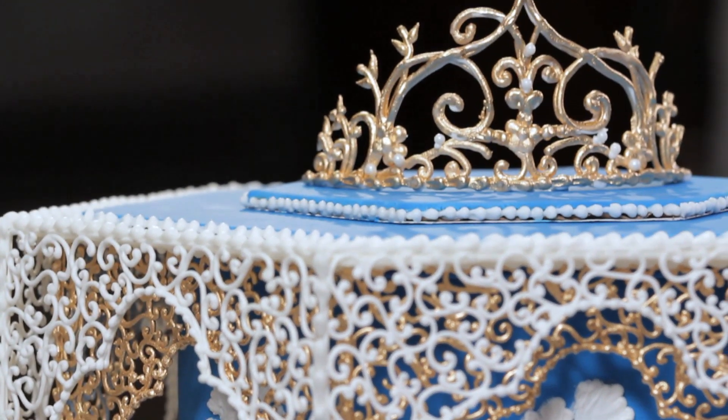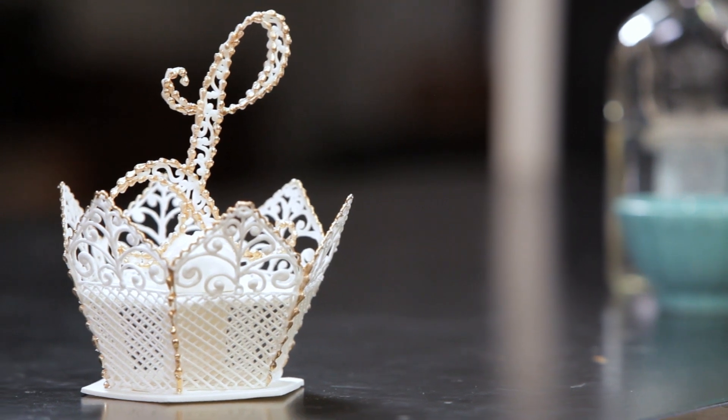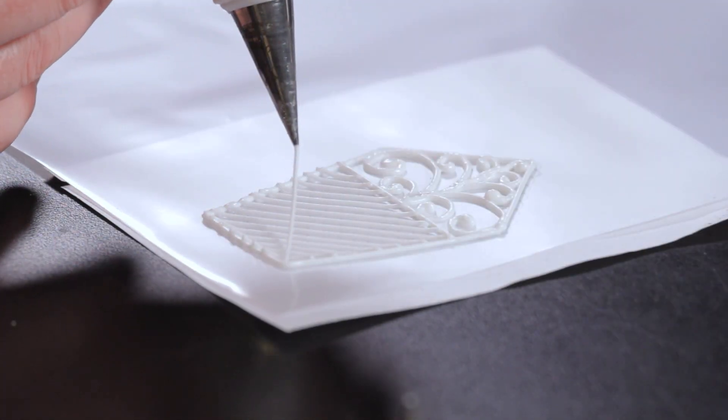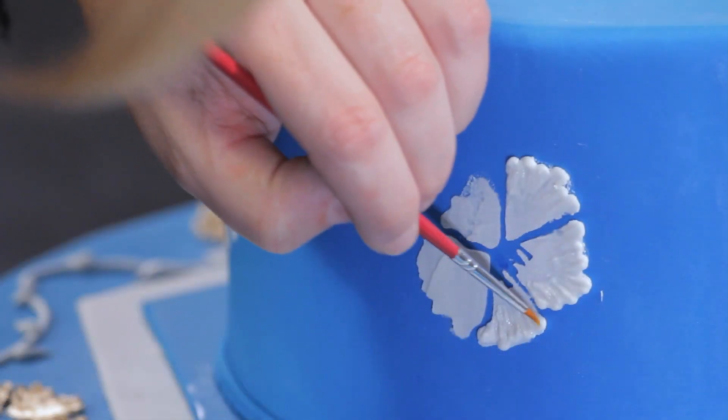In this course, I teach many of the techniques that I used to earn me a first place at the Oklahoma State Sugar Art Show in 2013. Check it out if you want to have an in-depth look at how to make 3D filigree, stenciling a cake, brush embroidery and much more.